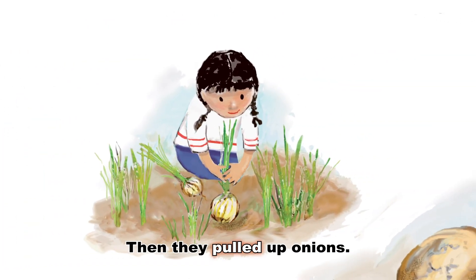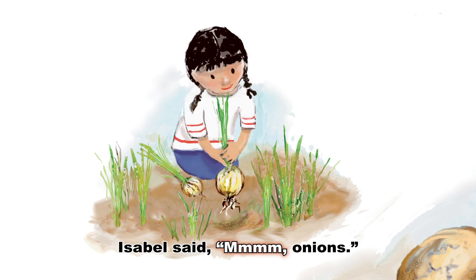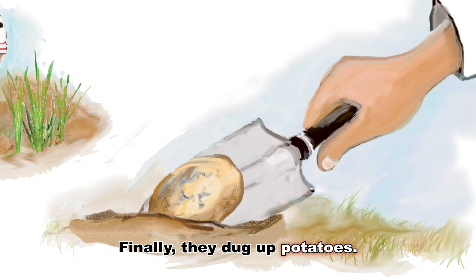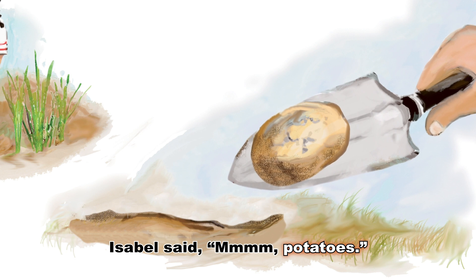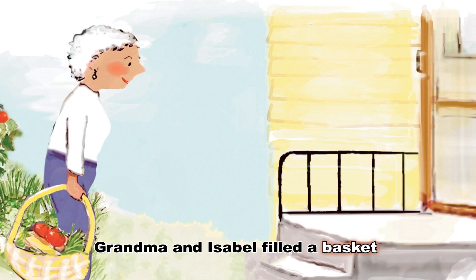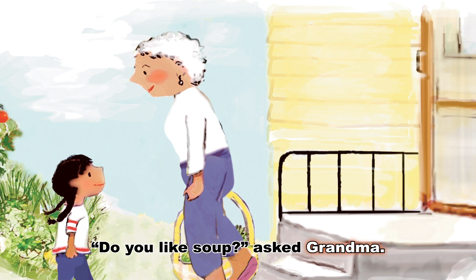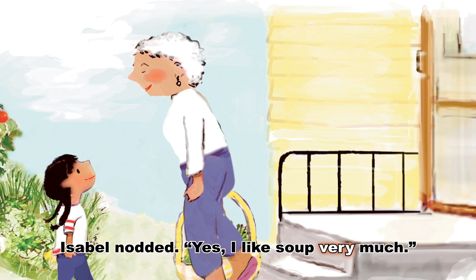Then they pulled up onions. Isabel said, mmm, onions. Finally, they dug up potatoes. Isabel said, mmm, potatoes. Grandma and Isabel filled a basket with the vegetables they harvested. Do you like soup? asked Grandma. Isabel nodded. Yes, I like soup very much.